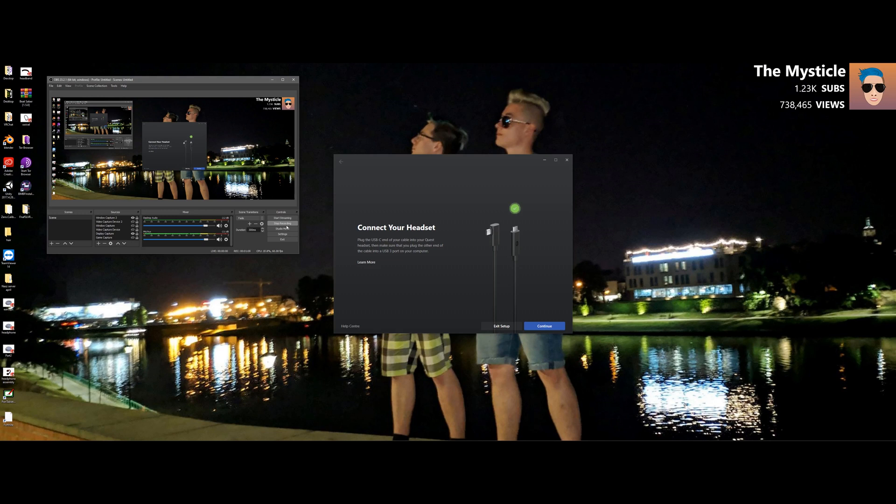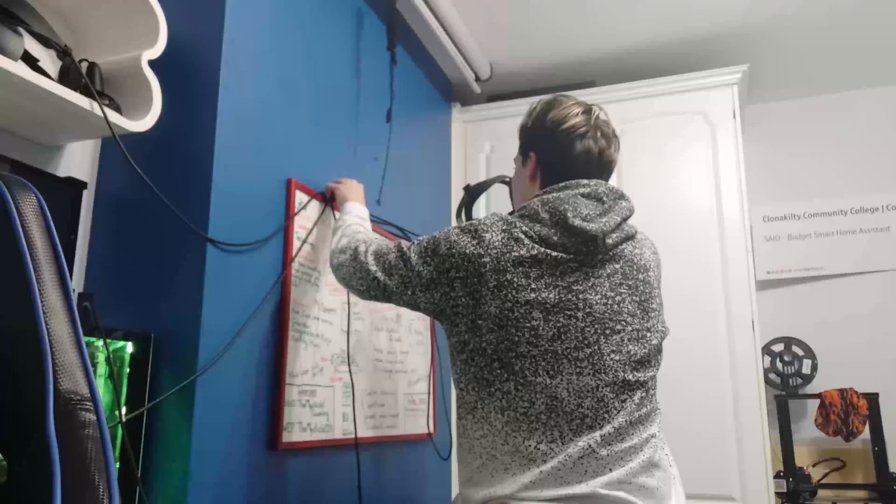Oh my God, there is absolutely no way. Oh my God. Let's do this. What could possibly be a better game to stress test this than Beat Saber?